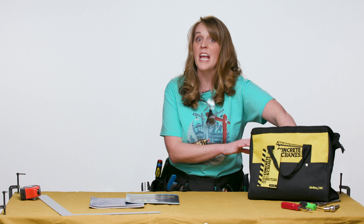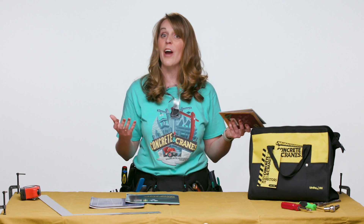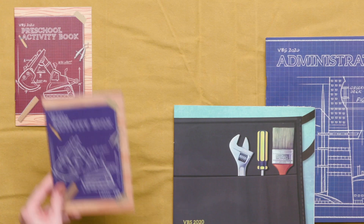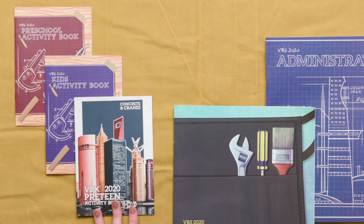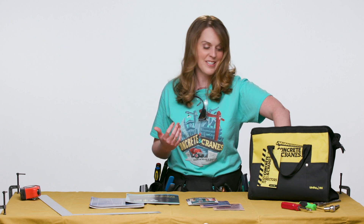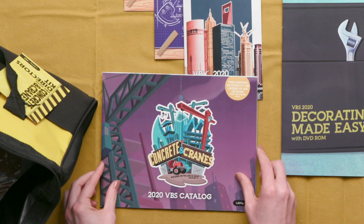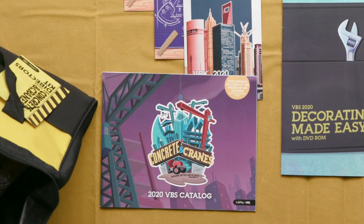Then you have a few samples of different materials. The first of which is our activity books. There's one for preschoolers, there's one for kids grades one through four, and brand new this year is a VBX for grades five and six kids activity book — called the VBX or the preteen activity book. Then you will find a catalog which lets you see all of the tools that you'll need for your VBS, and you can choose what to order from there.